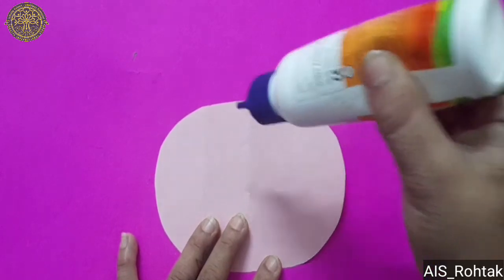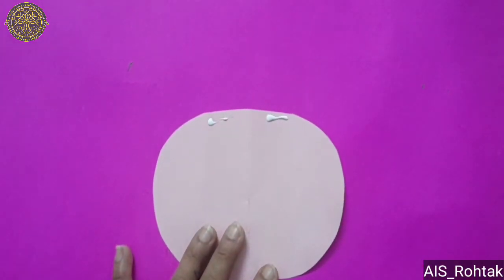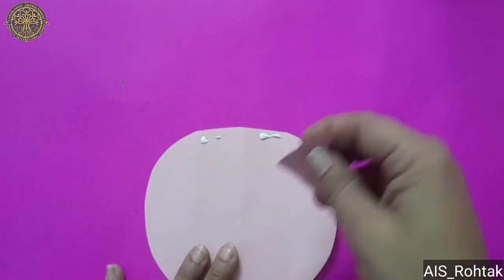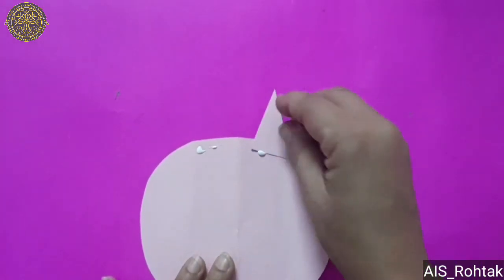Apply fevicole on the top side to paste the triangles as ears of the cat. Paste both ears.